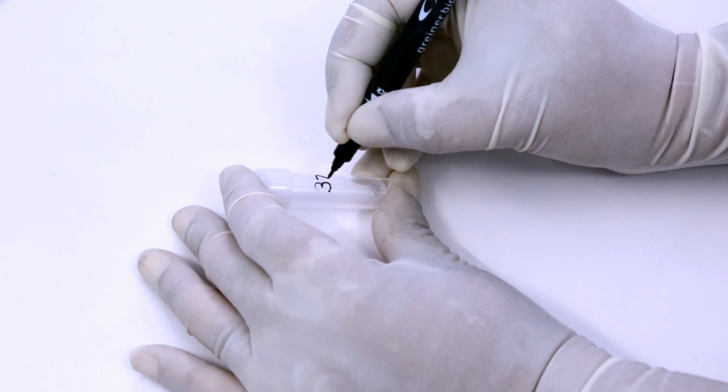Bring all the reagents to room temperature. Label the microtube with ID.